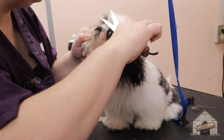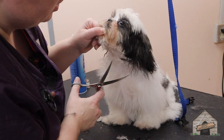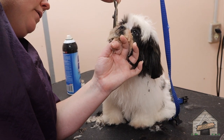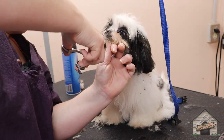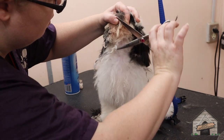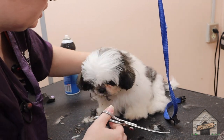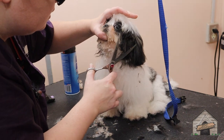I'm not going to use the clipper on her head, but I'm still going to introduce the clipper vibration to her. Good girl, good job. Whatever break she wants to take, she gets, because she's only four months old.